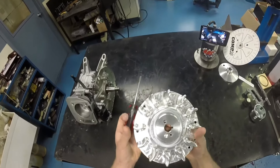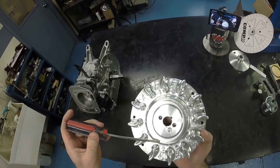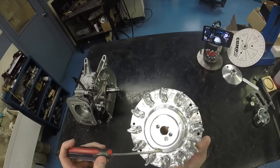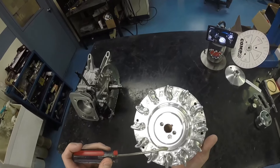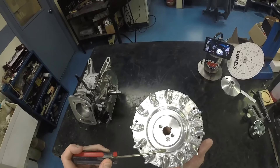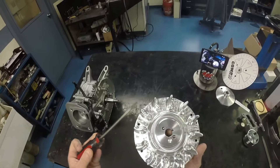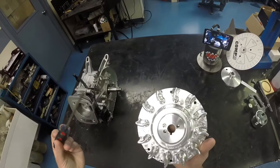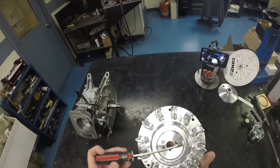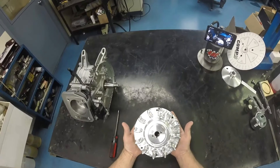There are two ways to tell which flywheel you have. One is the date code, located right beside the part number — this is a 6619 for a Honda or clone engine. The first number is the month, the second number is the year. If the year is 14 or 15, you have a 32-degree flywheel; if it's prior to that, it's the old 24 degrees. Another way to tell is that we engraved '32 degrees timing advance' into the body of all the 2014 and 2015 model flywheels for the Honda, clone, or Predator engines.